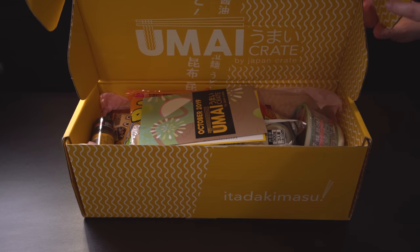Last and certainly not least, our first ever Umai Crate! Umai Crate is one of the newer food crates from Japan Crate, dedicated to noodle soups. Brittany is a big fan of ramen, and so am I. It's a pretty big video so we don't have time to cook up all these noodles, but if you'd like to see us cook them in a future video or stream, let us know in the comments. You also get a little recipe card showing how to prepare everything.